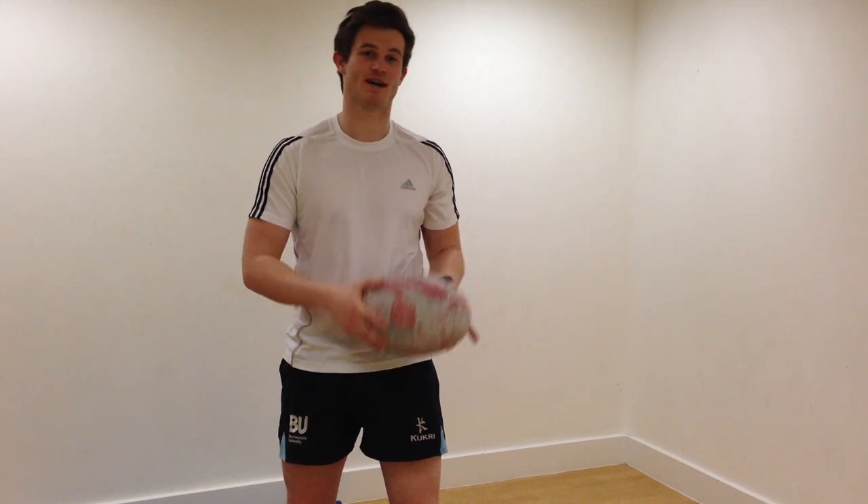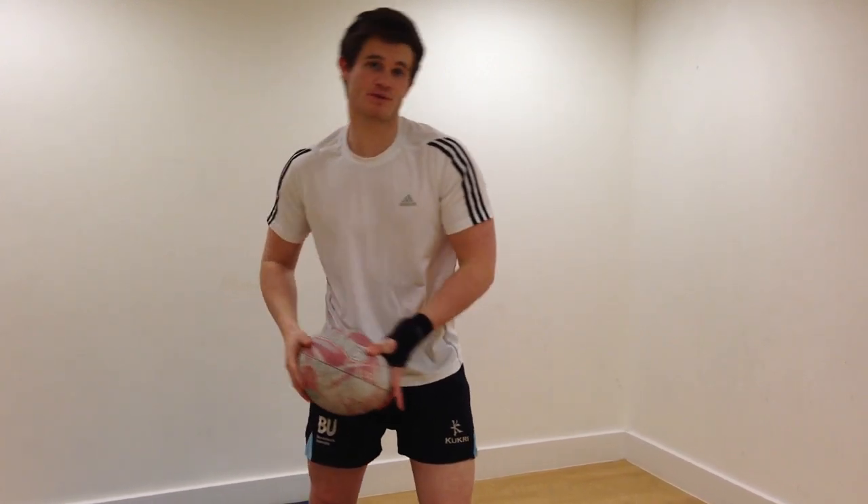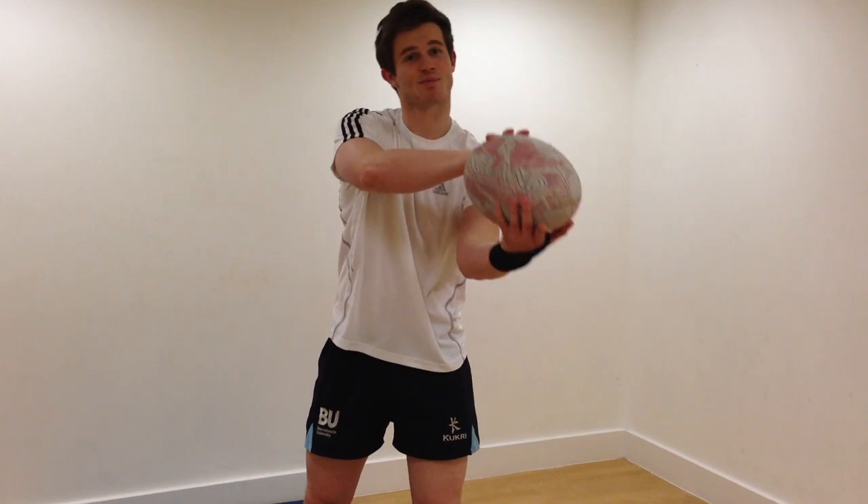I'm just going to demonstrate a pass for you now. What you want to do is take your dominant hand as you drive through, push it over the top and get that perfect spin.